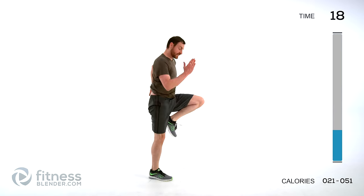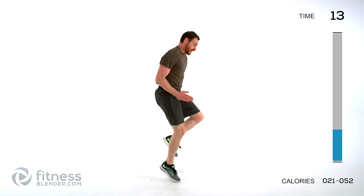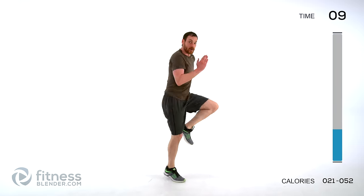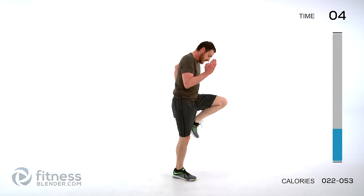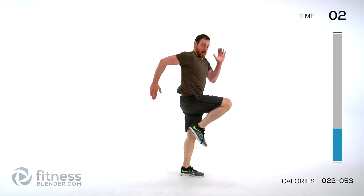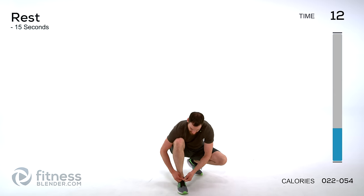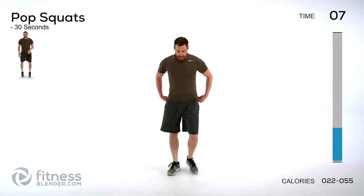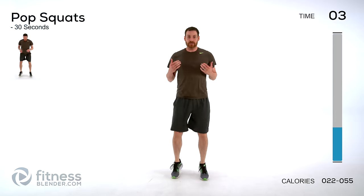Like I said, every single one of these exercises is going to increase by 10 seconds. We're going to go all the way up to 50, and then work our way back down. Quick shoe tie here — good thing you get a 15-second break! Next one is going to be pop squats. Remember, take as much rest as you need.